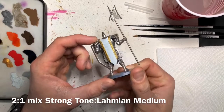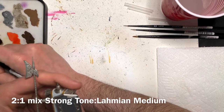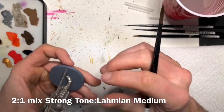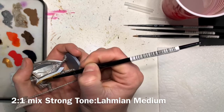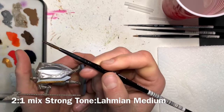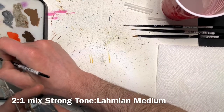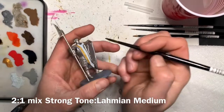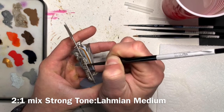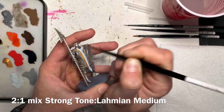Now with all the base colors done, the model is looking great and we're about 85-90% done. This next step is going to help bring out all the detail in the filigree and add depth to the armor and shield and make everything pop. We'll be using a 2-to-1 ratio mix of Strong Tone from the Army Painter and Lahmian Medium from Citadel. We've done this so it doesn't darken all the colors we've put on, but the dark color will fall into the recesses and add depth. We'll be adding this to the gold edges of the trim of the cloak, the filigree on the front of the shield, the filigree on the armor — not the flat panels, that's very important — just the filigree areas and the detailed recesses of the armor, and also the filigree areas of his halberd weapon.